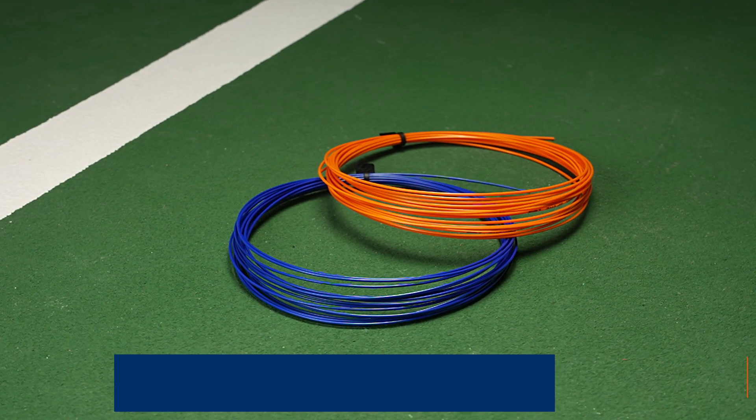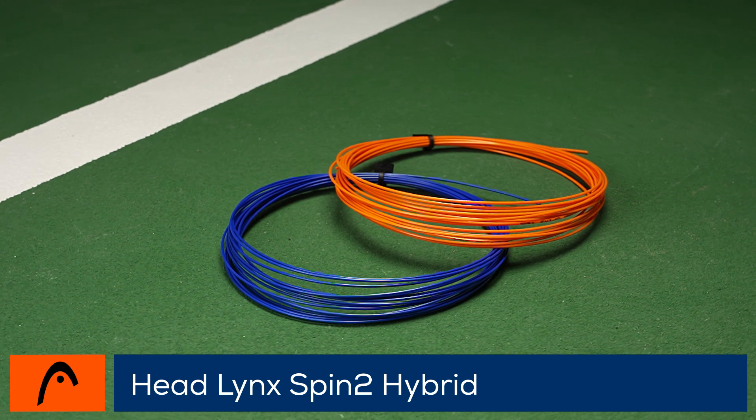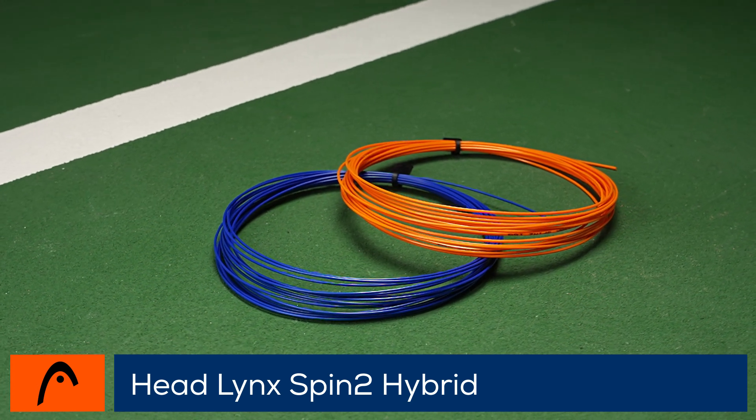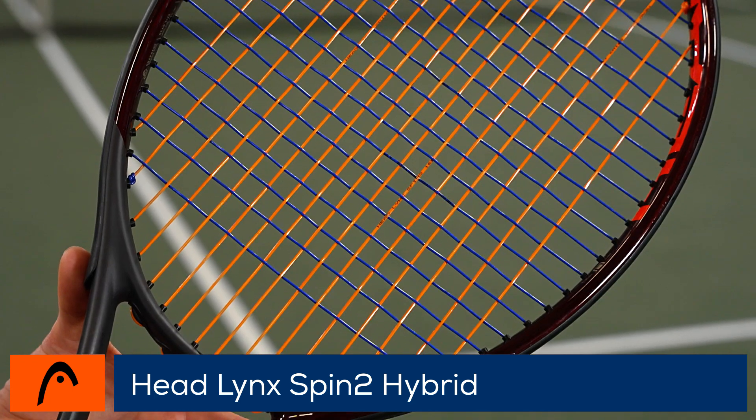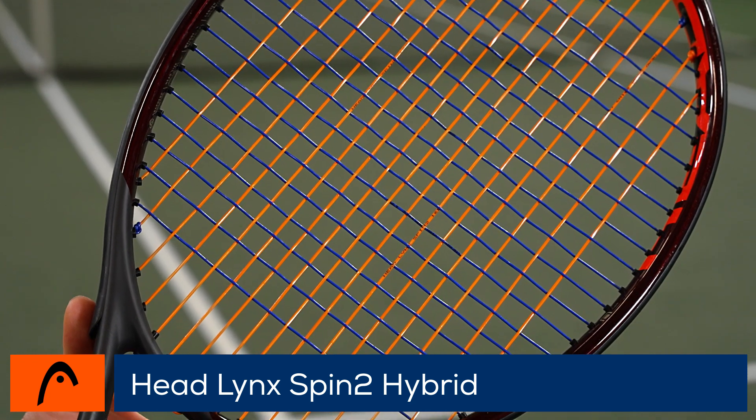Welcome to the Tennis Warehouse String Review of Head Lynx Spin Squared. This hybrid has been meticulously engineered to help create spin. It combines shaped main strings for bite along with stiff rounded crosses to minimize inner string friction and increase snapback.